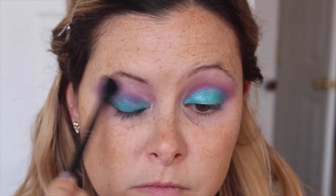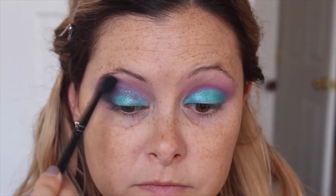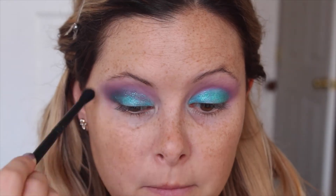As with any look, costume or not, the key is to blend. This is just a regular brush with no product at all, just blending it out.